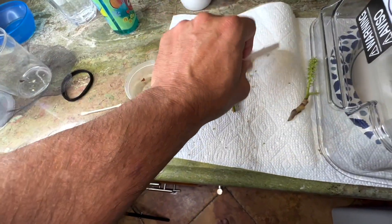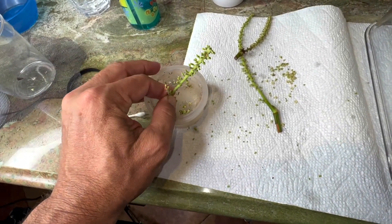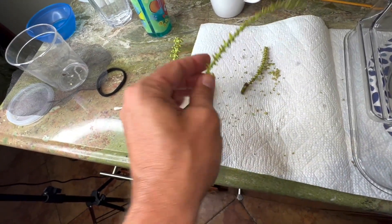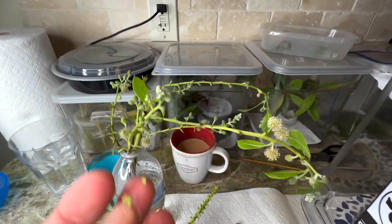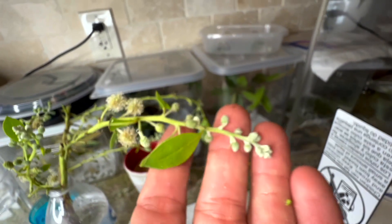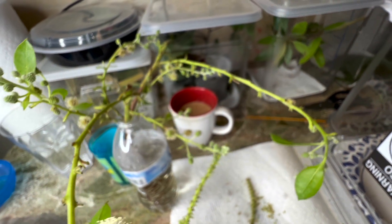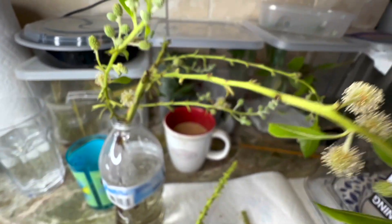Sea grape drops all these little blooms here. I've got a couple little sprigs of sea grape I'm going to reintroduce, because I'm still suspecting sea grape as a host. But I'm also going to try some buttonwood blooms. These little flower buds are what they supposedly lay eggs on, and supposedly buttonwood is a host plant for the species. So I'm going to put all these buttonwood new little buds in here and see if that makes a difference. Let's see if we can get these girls to lay eggs.